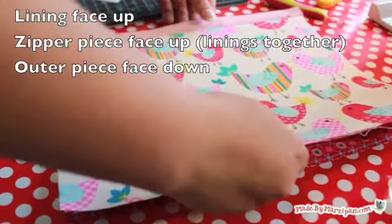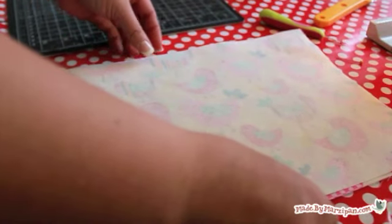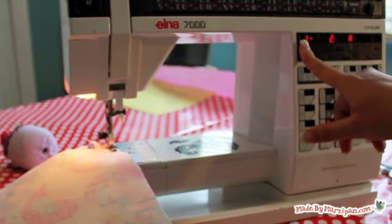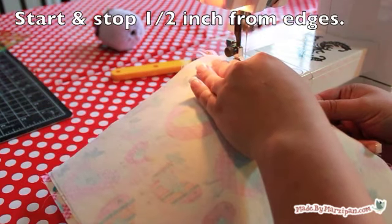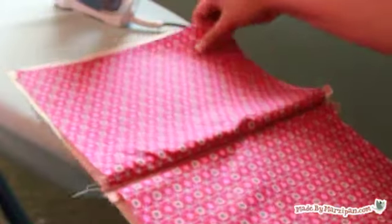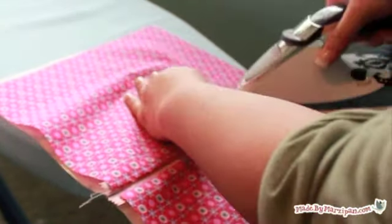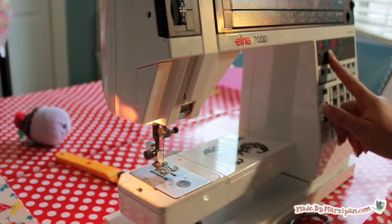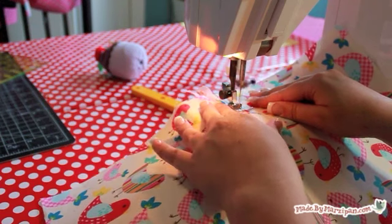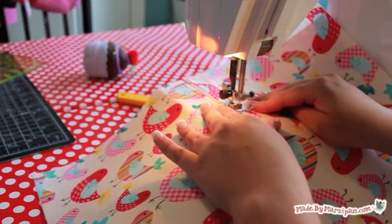Now we'll add the fabric to the other side of the zipper. Lay the remaining lining piece face up, lay the sewn zipper piece on top of it with the lining pieces touching each other, then place the remaining outer piece face down on top. Pin the layers together. Change your needle's position if necessary to sew on the opposite side. Remember, start a half an inch in from the top and stop sewing a half an inch from the bottom. Separate the layers so you have one outer piece and one lining piece on each side of the zipper. Press. Change back to your standard sewing foot and center your needle again if needed. Top stitch next to the zipper, beginning and ending a half inch away from the top and bottom. Do this on both sides of the zipper.